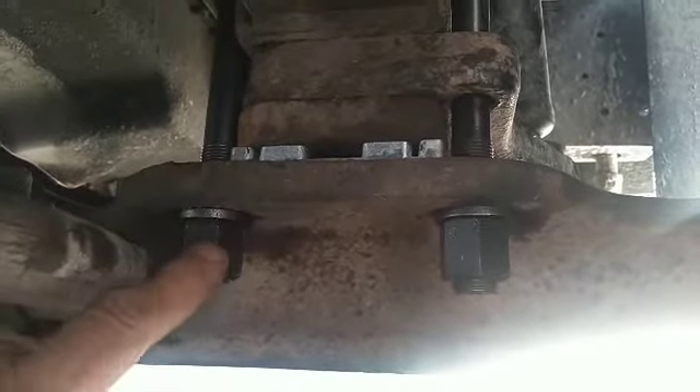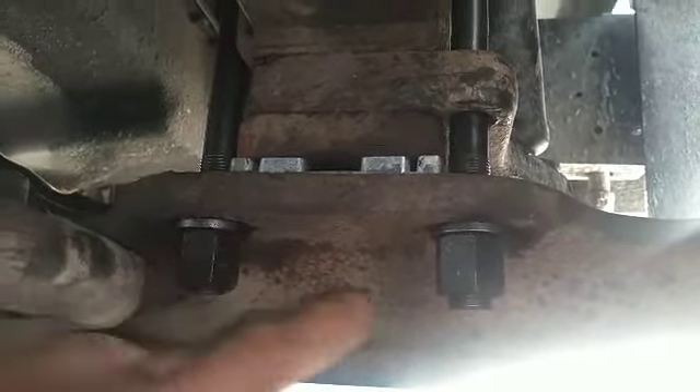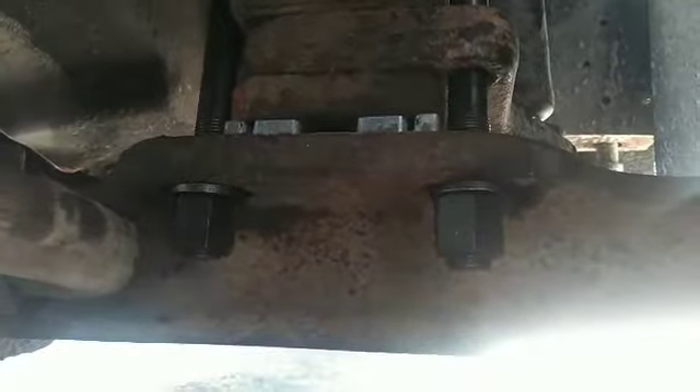You run it down the road, hit a few bumps, come back and then re-torque these to the specific torque that they call for. Don't just gun them on with an impact because you stretch the bolt and it's no longer any good.